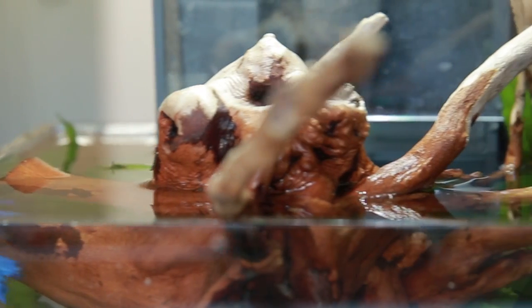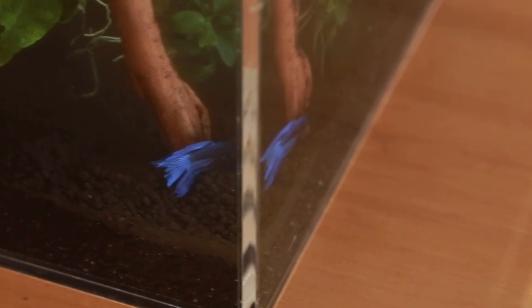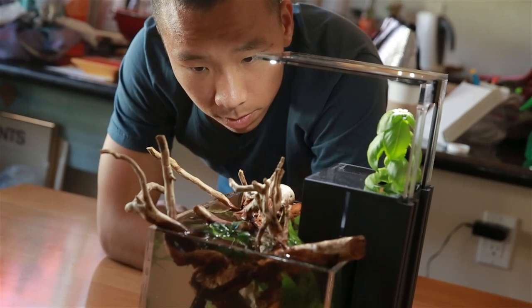The EcoCube was designed to be as low maintenance as possible so that once you've installed it, there's little effort needed to maintain it. Here are some tips to maintaining your EcoCube.